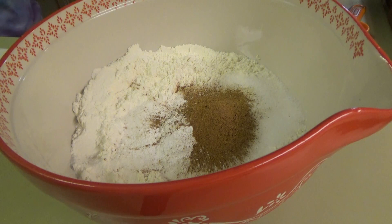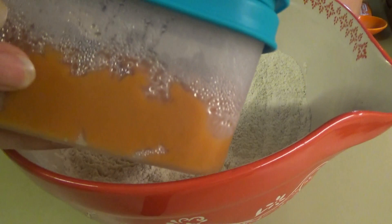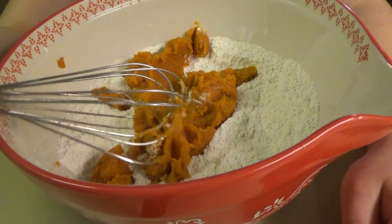Sissy's back. Now we need one cup of pumpkin — just pumpkin puree. I have some left over from a can I used for whatever the last pumpkin thing we made was, so we're going to get a cup of this out. Sissy, that's almost a cup — go ahead, put almost all of it in there. That's good.